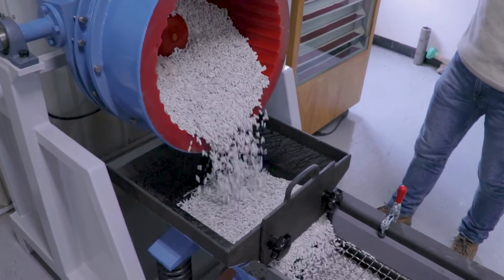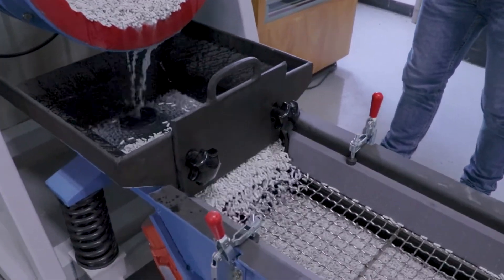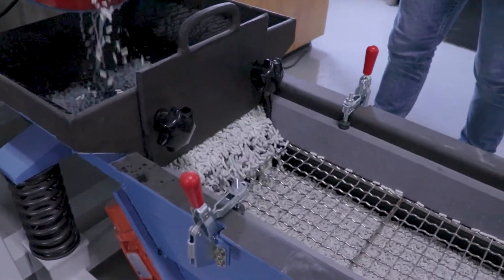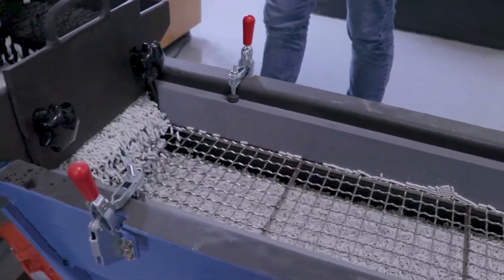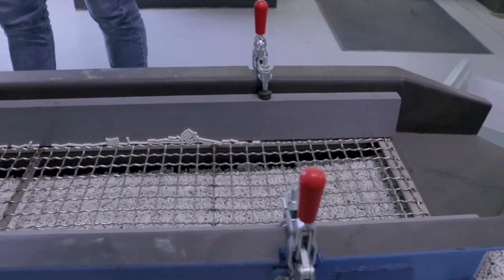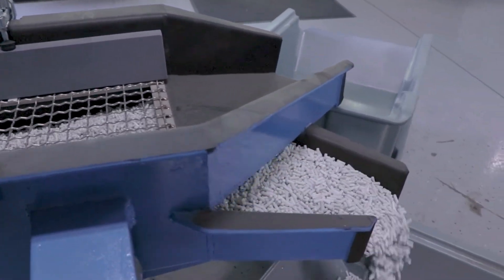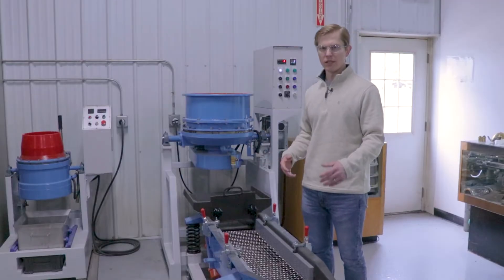This is a great addition because otherwise, if you have to separate a bunch of small parts, this is a great way to do it if you're running batches of small pieces. Otherwise, the only other way to do it is a manual sift and sort.